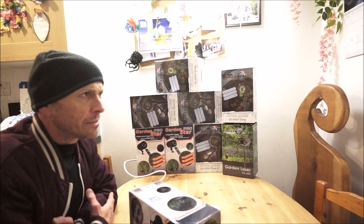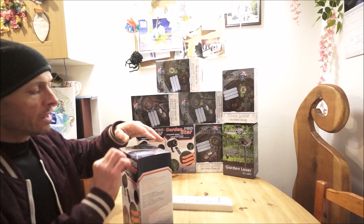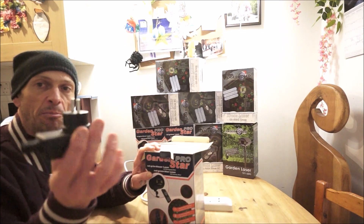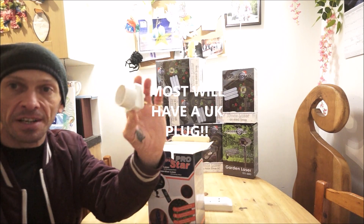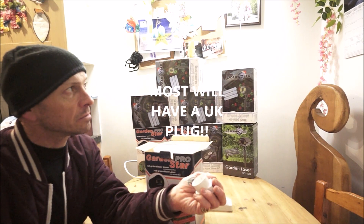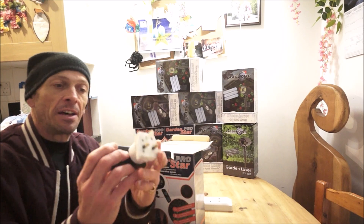Also, you're going to have to pay £10 to cover the postage. And if you do get one of the lasers for free, it comes with the European plug. So what you will have to do is get an adapter — very simple. You'll probably get them from Poundland. Put that in there and away you go.